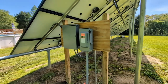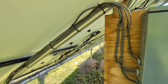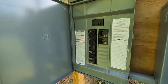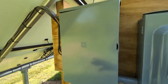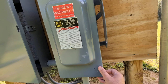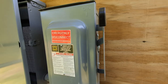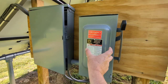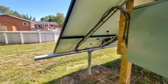Nine solar panels tie into a string, and that string gets wired with regular outdoor 20 amp electrical wire. All of that goes to a circuit breaker so I can turn off each individual row of nine. All of that ties through the cutoff. Inside here there's a big fuse - if there's an electrical issue out here I can throw this and know I'm not going to hurt anything at the house.